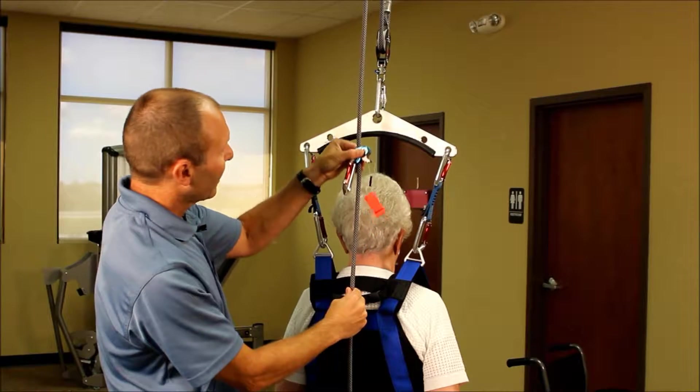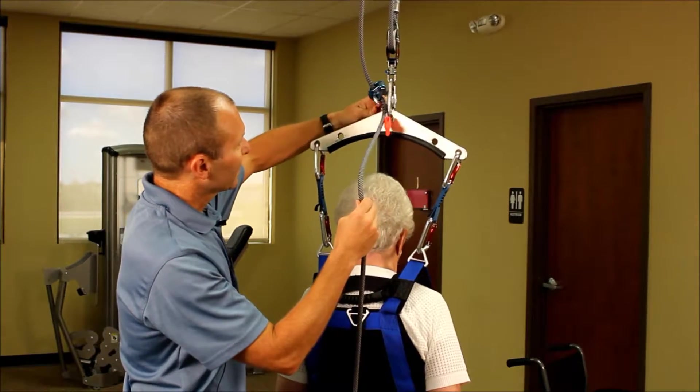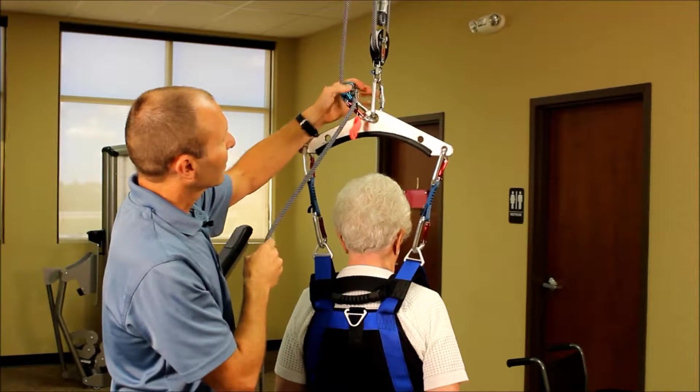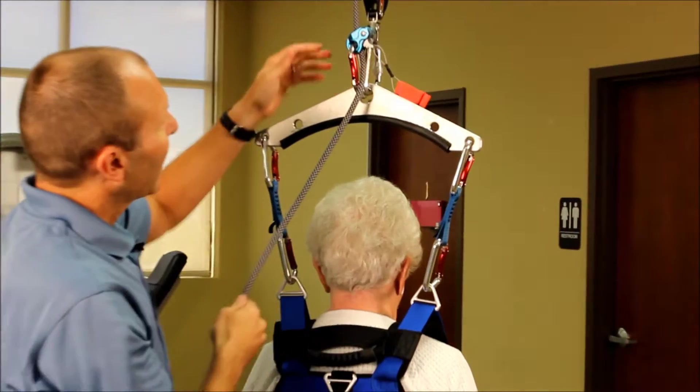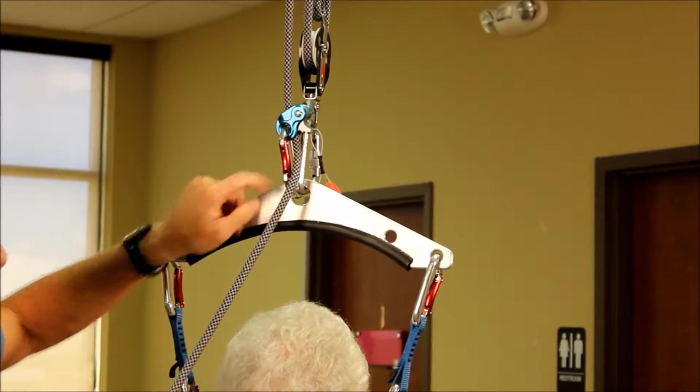So we're just going to slide this straight up. If you're using it with a spreader bar, an easy place to attach it is simply to the hole that the other carabiner is attached to. Then we just take off the slack, and now we've created a closed loop system.